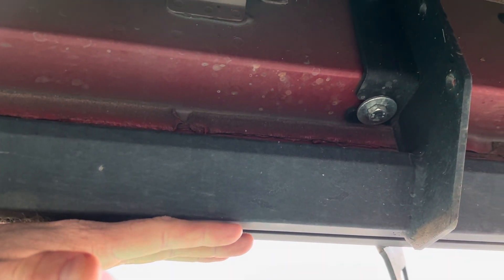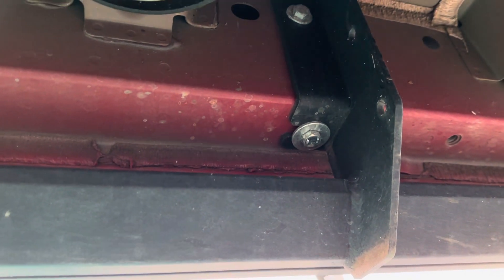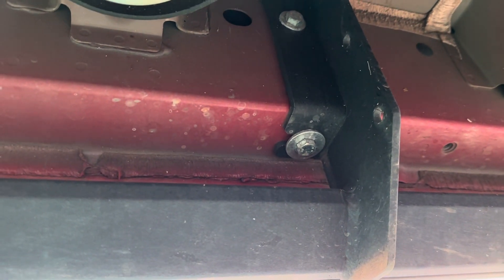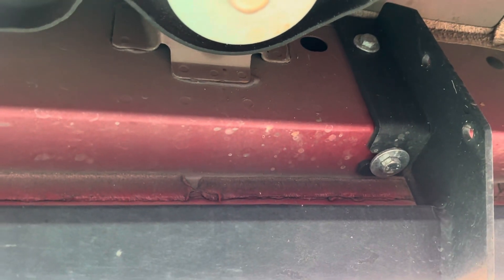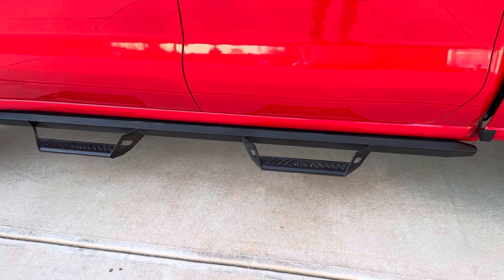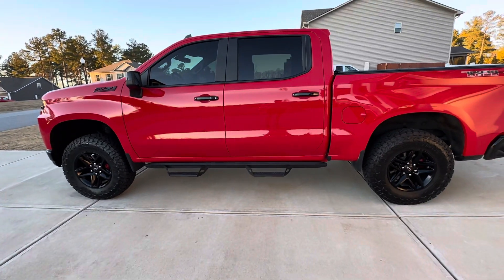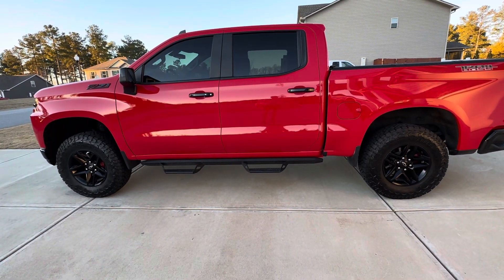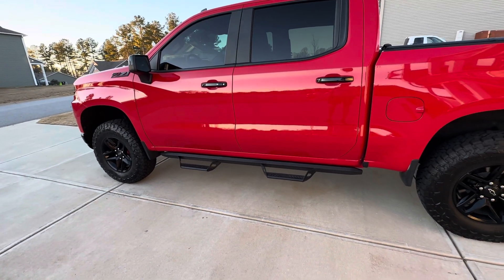When you're installing, make sure you do not tighten them all up as you're putting them on — keep them a little loose. Once you get all the bolts in, then you can go and tighten them all. Yeah, very easy install. Again, that's the NFAB Predator Steps and it definitely makes the truck look good. Appreciate y'all watching — if you like this video hit the like and subscribe. Until next time.